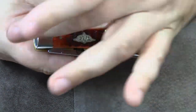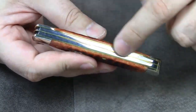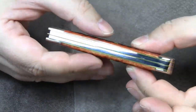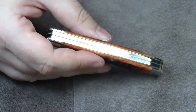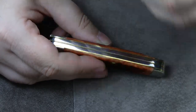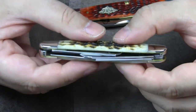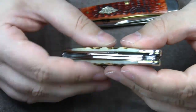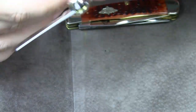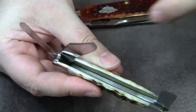There are nickel-silver bolsters on both ends, and the two blades operate on individual back springs, which are separated by a center liner. The other multi-blade Case knives I've reviewed so far only had two brass liners. But the blades were not separated inside the handle. For example, take a look at this three-blade stockman knife. There is no extra liner in the center.